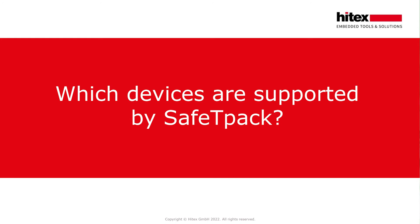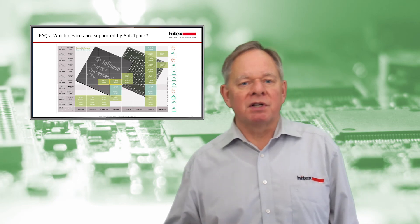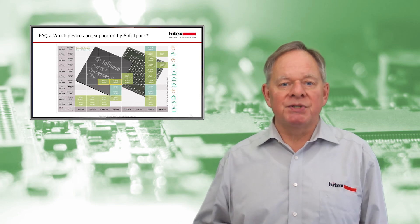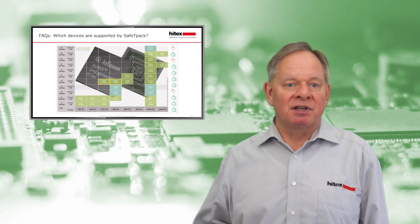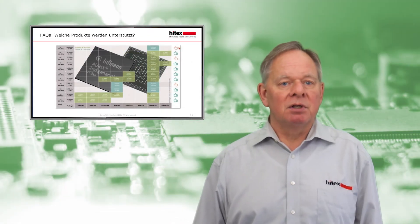Which devices are supported by SafetyPack? Check with Hitex if your AURIX TC3xx device is not yet available. In many cases we can offer an alpha release so that you can start your project even if no release candidate or production release is available. As you can see, most of the AURIX TC3xx devices are supported by SafetyPack.